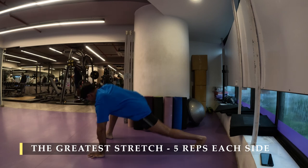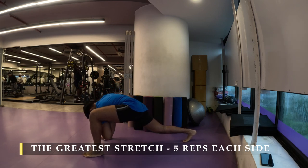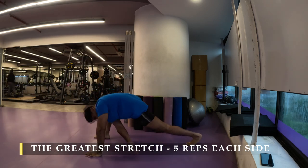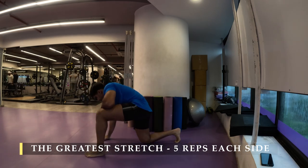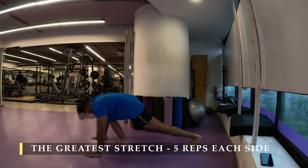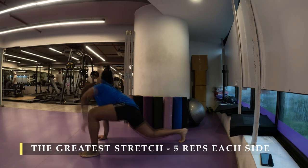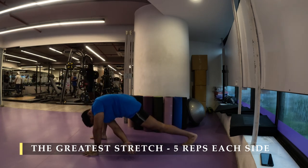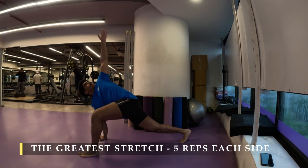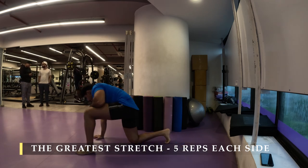I'm going to start with the greatest stretch — five repetitions on each side, the usual every day. I'm going to speed up the video because by now you should already be caught up with this stretch and able to do it seamlessly. If not, take your time switching from one side to the other — two to three minutes for this stretch is absolutely fine. Feel the mobility coming up slowly, try to push yourself a little bit more every day to increase the length of your muscles through the movement.